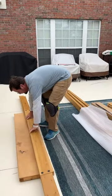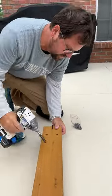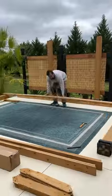Piece by piece, we assembled the cedar boards into longer boards, and then we stacked those boards to create beams. After squaring up the posts with the beams, we were ready to go vertical.